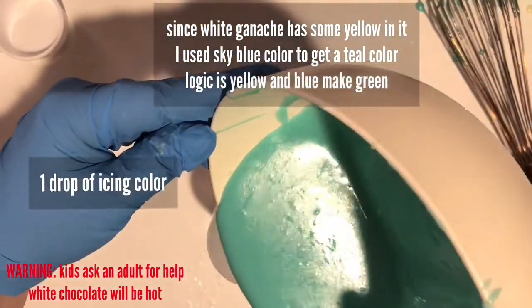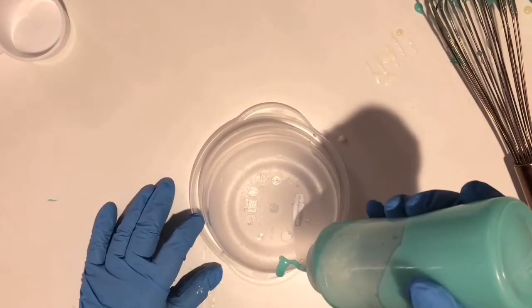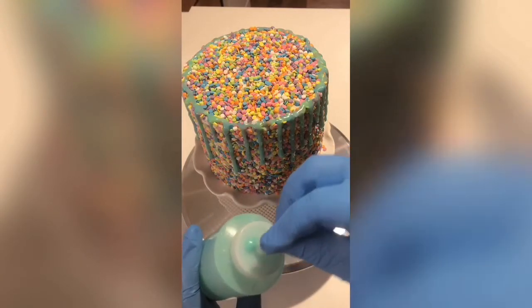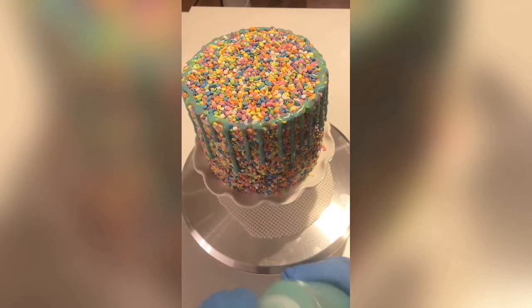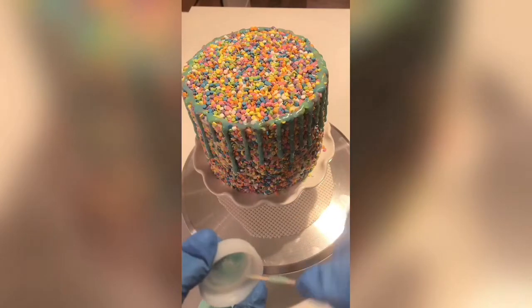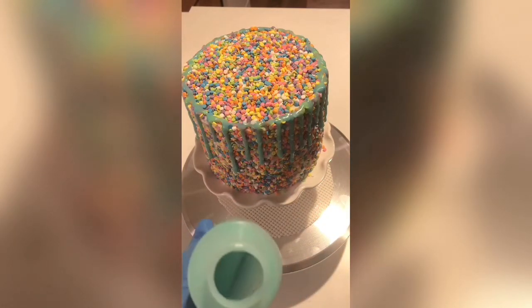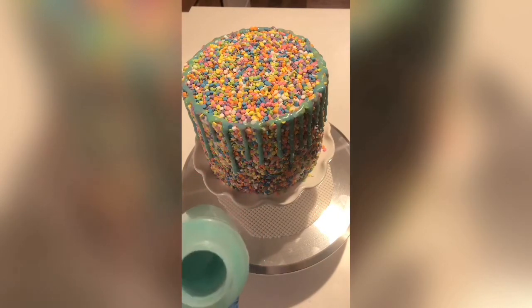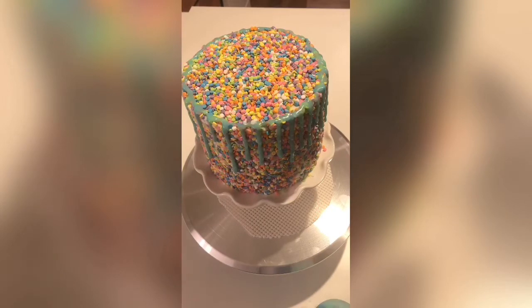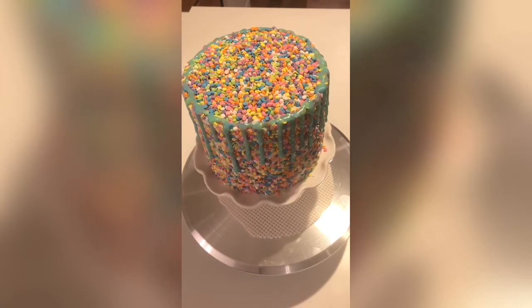Pour the ganache into your bottle and do a test run on a bowl or Tupperware to make sure it's dripping well. If the drip isn't coming out well, clean out the top with a toothpick and microwave in ten-second intervals. If the consistency isn't right and you didn't add enough cream, I would just start over — I always find it's easier than adding more chips and more cream back and forth. If it's too runny, you probably measured wrong; again, just start over.